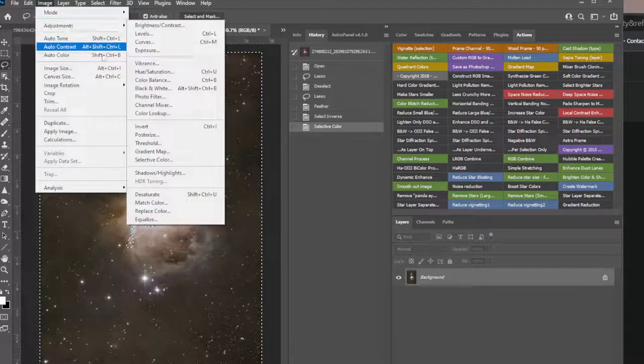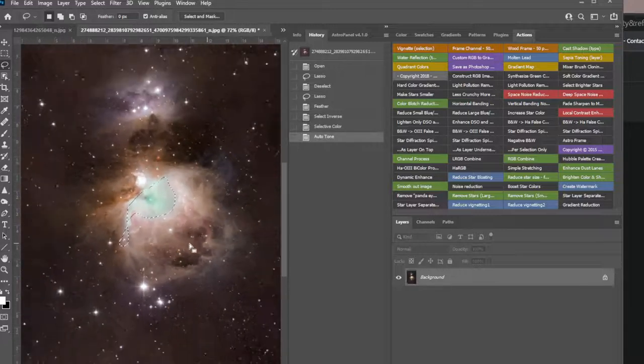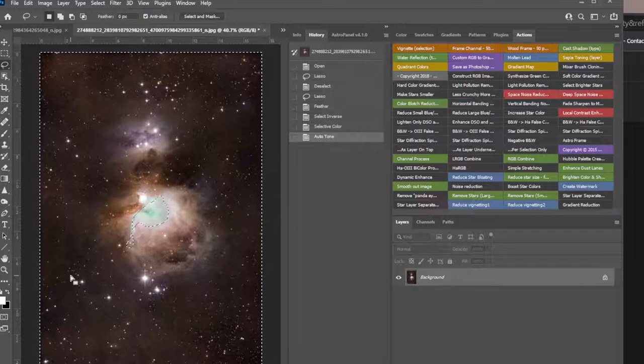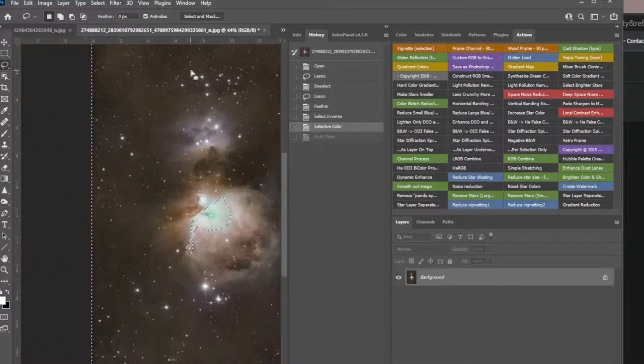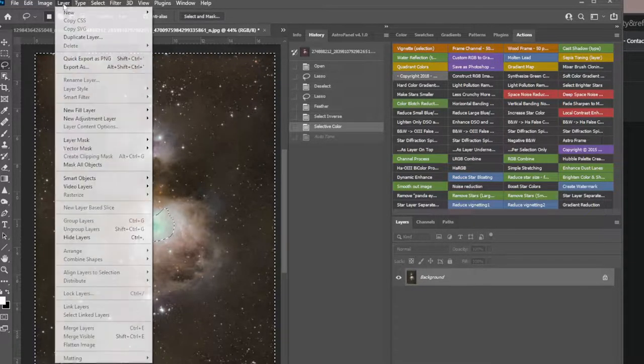Image > Adjust > Auto Tone. Sometimes it overdoes it — but it gives you an idea of what needs to be done. So I'll Ctrl+Z it. I see a lot of noise. Let's go back a minute.